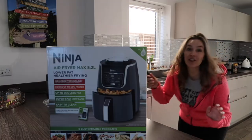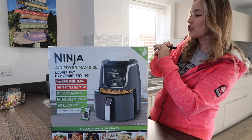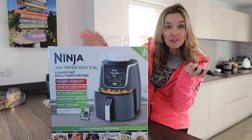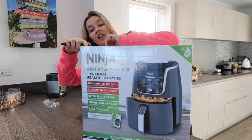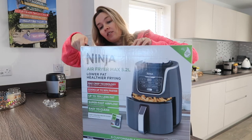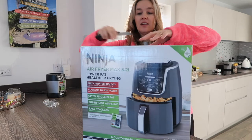If you have an air fryer and you have lots of suggestions for what to cook in it, leave them in the comments below. Maybe we could do a live together — a live air fry session!